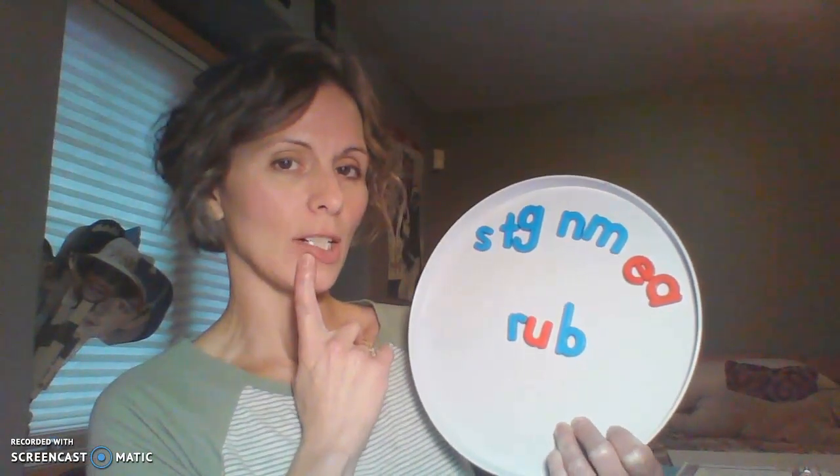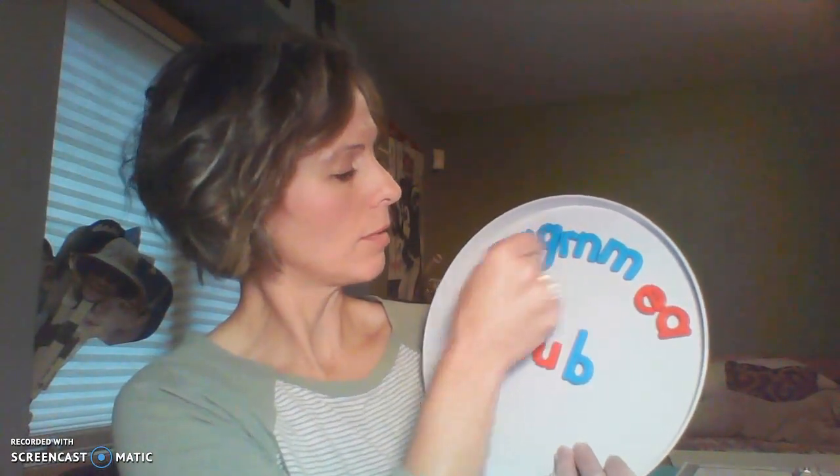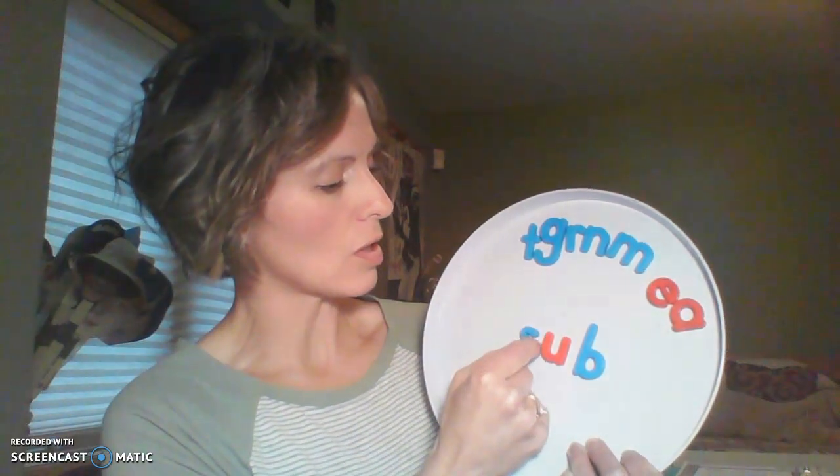How about if I change the word rub — I want to change it to sub. What do I need to change to change rub to sub? I have to change the R to S. We'll move that up here and move down the S sound. Now blend it together to make sure Mrs. Jordan did it right. What is this word? Is it sub? Nice work.